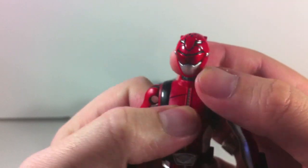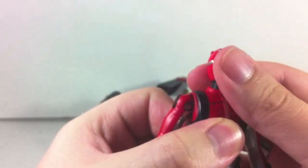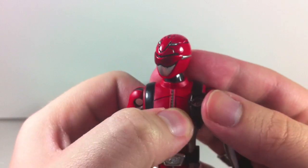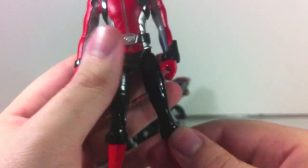But that aside, the head sculpt itself is actually really nice. The visor is shiny and just looks overall really, really cool, so I have to give them props for that. It makes me really excited for the future S.H.Figuarts version whenever they decide to announce that.